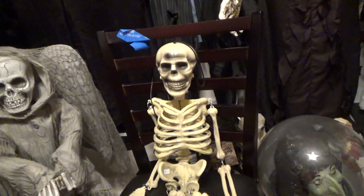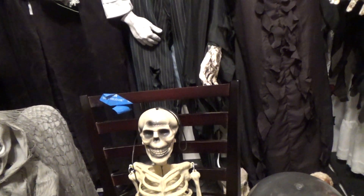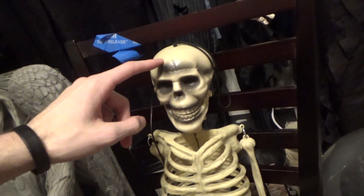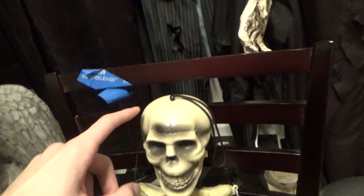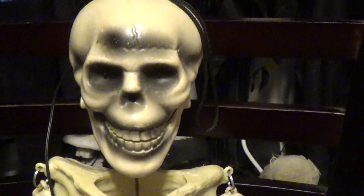But this prototype has a few differences from the produced version. The main difference is the paint job, because the produced one has pretty much a solid colored head. There are a few little details of the different lines on the skull itself, but this one has a lot of paint and detailing on it.